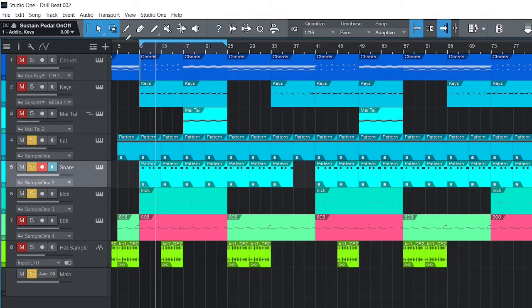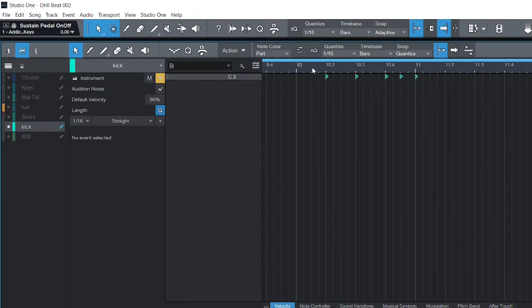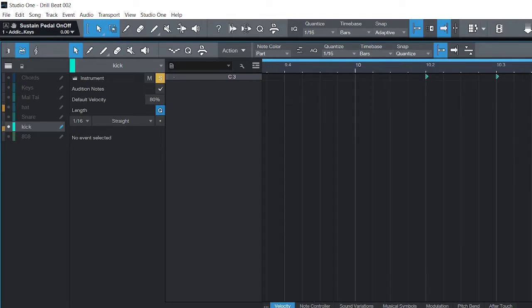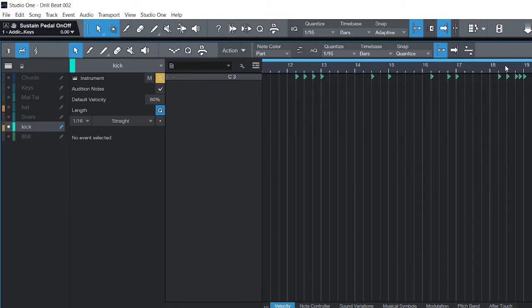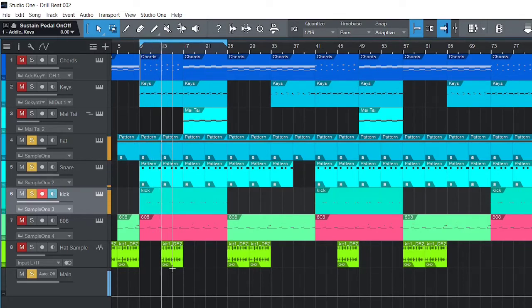I've got the kick right here. You'll see how I keep everything separate from each other — most of the kicks are separated from each other, except when I need a triplet or something like that. For that type of beat you don't want to put too much on the kick — you want to keep them separated from each other.